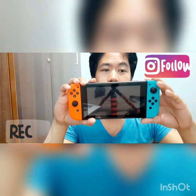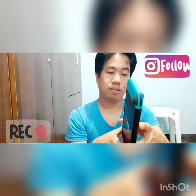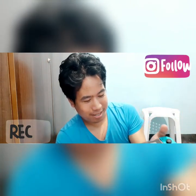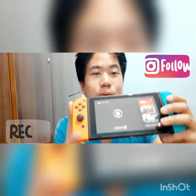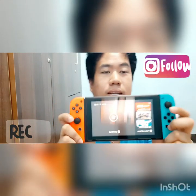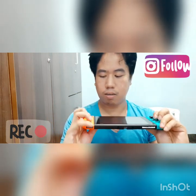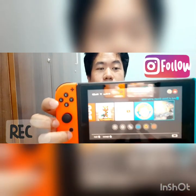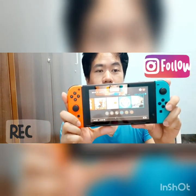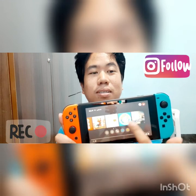Eto yung front. Ganda, di ba? So buksan natin. Press A to continue. So eto A. Press A to continue. Since may game card na siya guys, makikita niya, meron na siyang laman sa loob. Touchscreen siya, di ba? Perfect. Touchscreen.